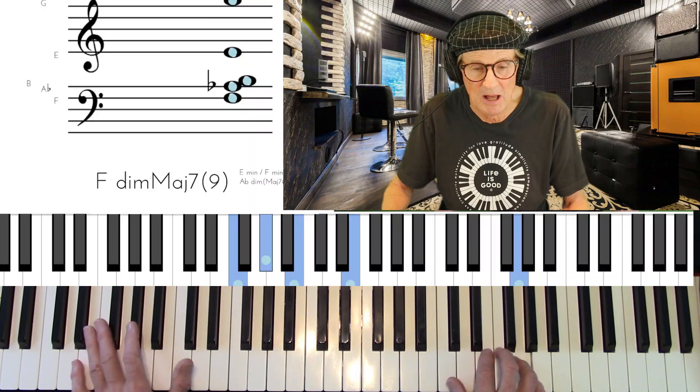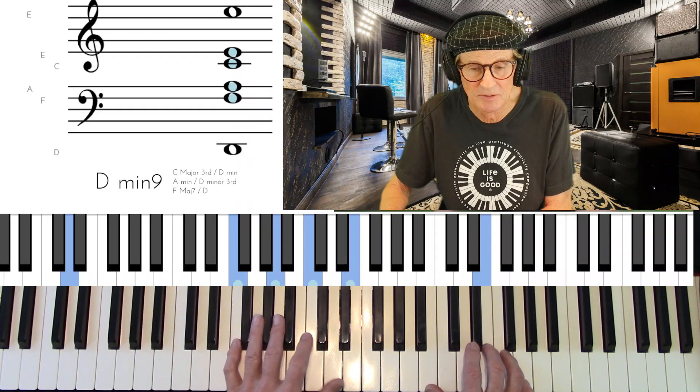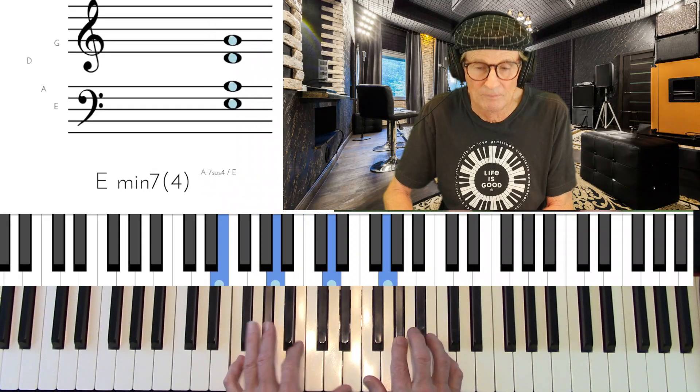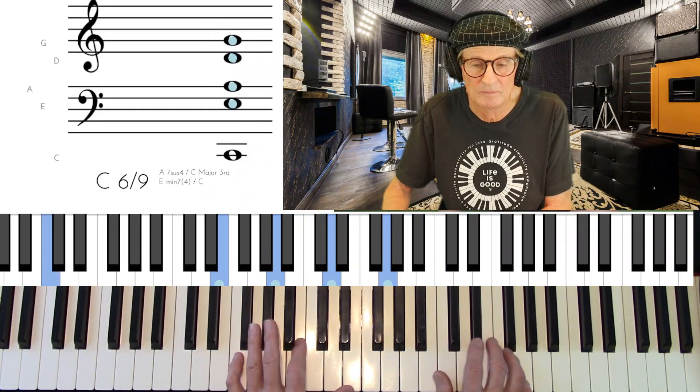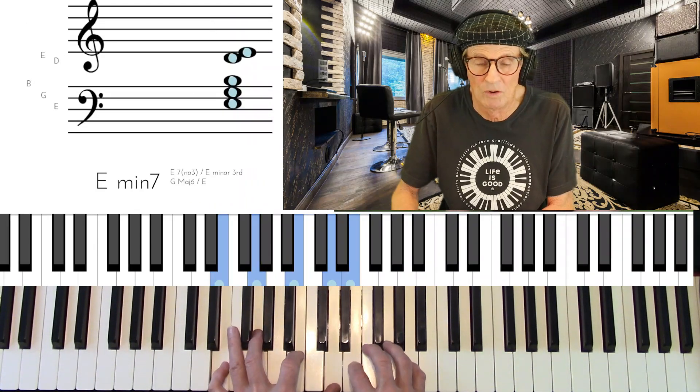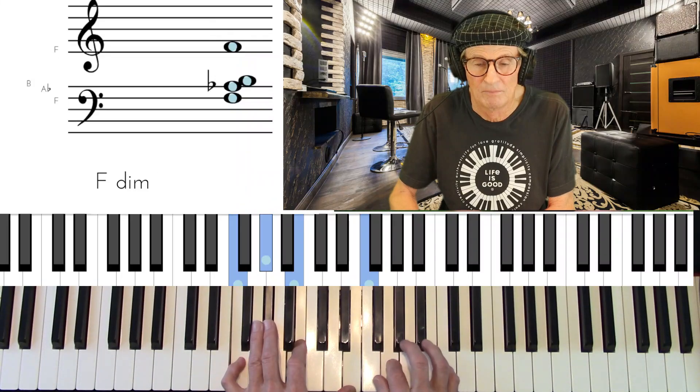Using it melodically, we might do something like that.